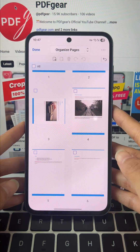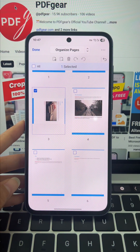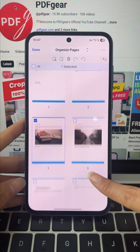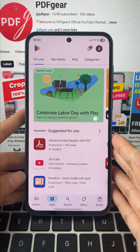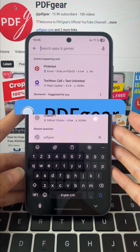Ever open a PDF with pages sideways or completely upside down? Fix your PDF pages in seconds with PDF Gear, and it won't cost a thing. Here's how you can pull it off, step by step.